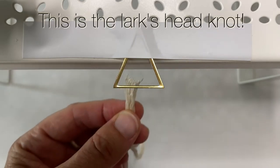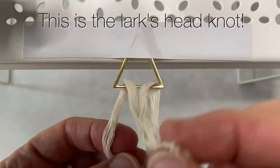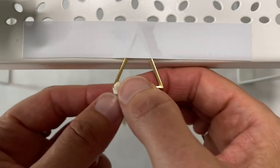Take the ends, go up through the triangle, over and then down through the opening. We're gonna attach five to each earring with the Lark's Head Knot.